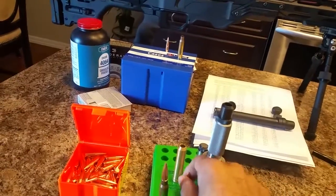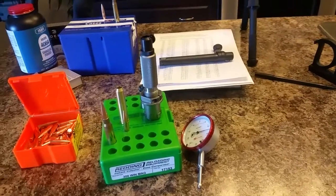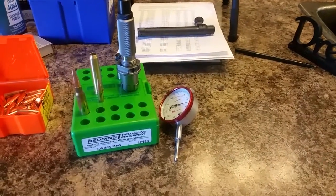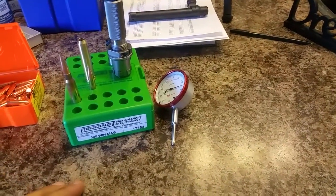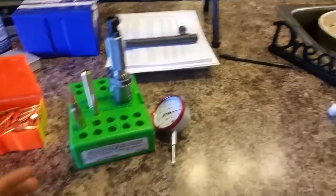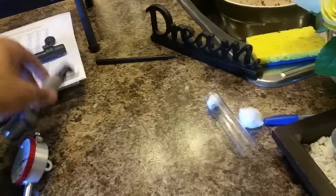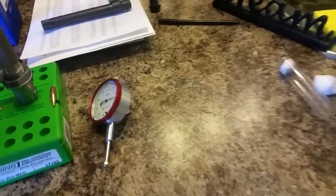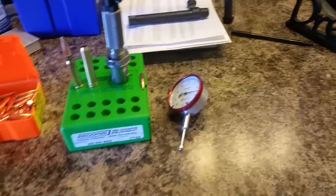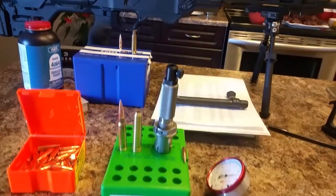Before having this tool, my standard deviation was a little bit high — around 15 or 16. After I started using this tool and measuring all those aspects of my reloading and making sure that everything was extremely consistent, I was able to bring that down. I'm now hovering around seven or eight, which is extremely, extremely good.